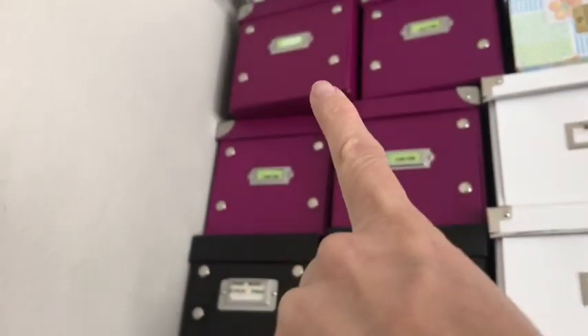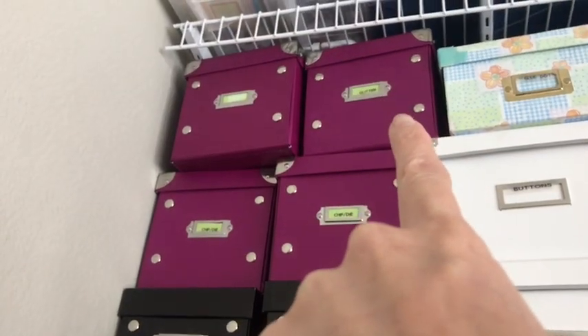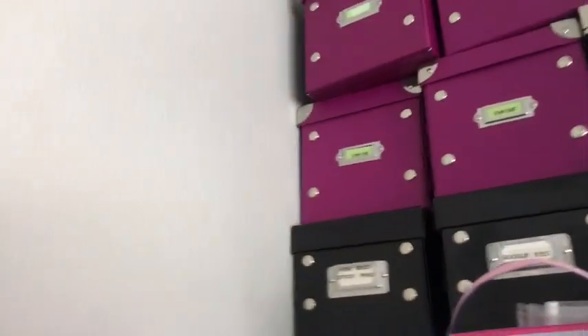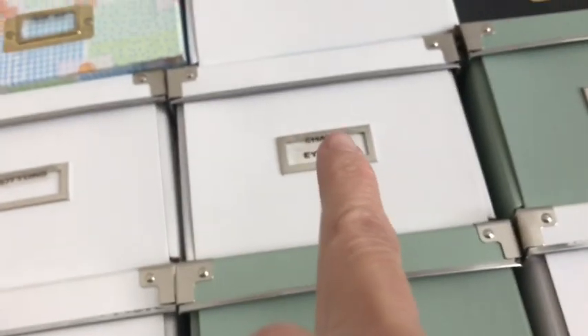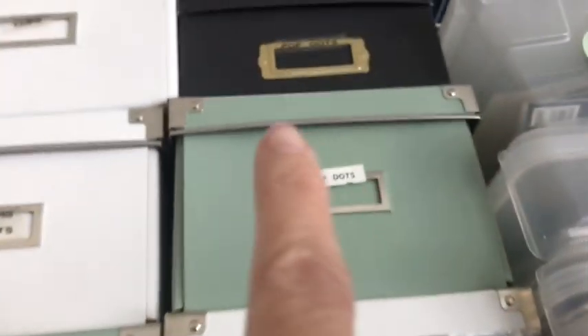In these bins - this one is empty, this has some glitter, smaller pieces of paper, chip die pieces, stick pins, and in there is all my googly eyes. In here I have glue dots, buttons, brads, clips, charms and eyelets, extra bling, and pop dots.